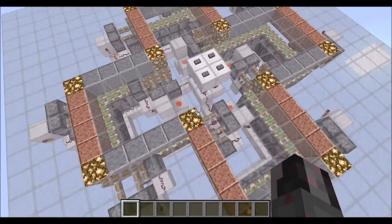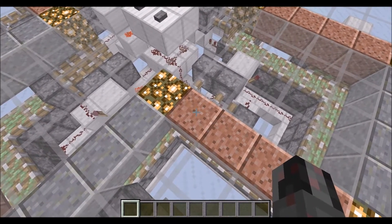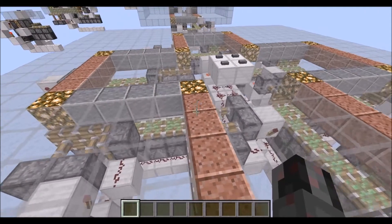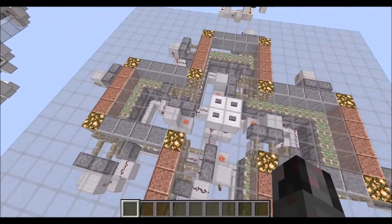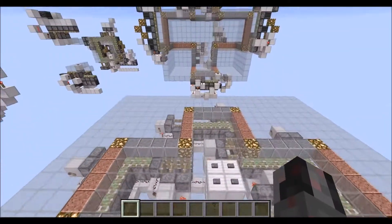A little side note: since some blocks get retracted, there is a little chance that you might fall into this here. And when they are pushed upwards again, there is actually a chance that you could get stuck and suffocate. So when this shifts around, you don't want to stand on top of that.